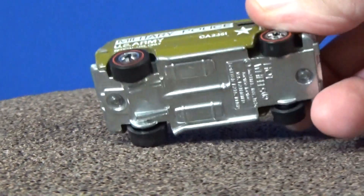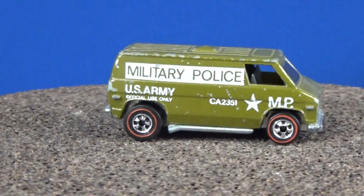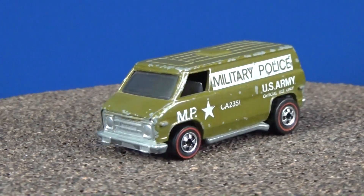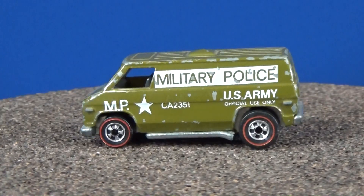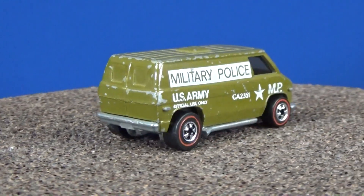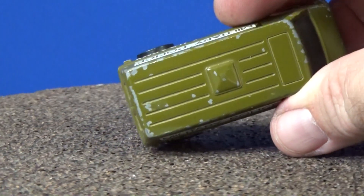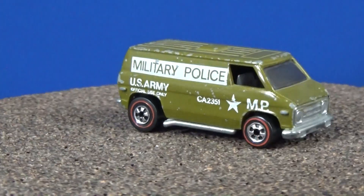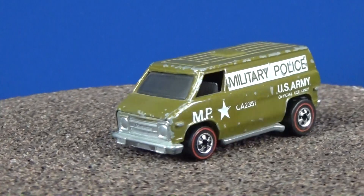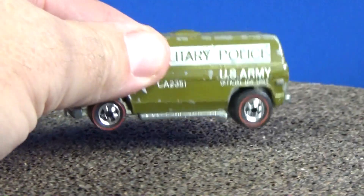Here's one that had a metal base. This was one of the four cars that were part of the military series. The casting is a 70s Super Van, but people call it the military police van. It's got the red stripe wheels. Not too bad a shape — it does have some play wear, just a little bit, but it would be very expensive to get one in mint condition. This one also has some flea bites. Cost you some money to get that one.